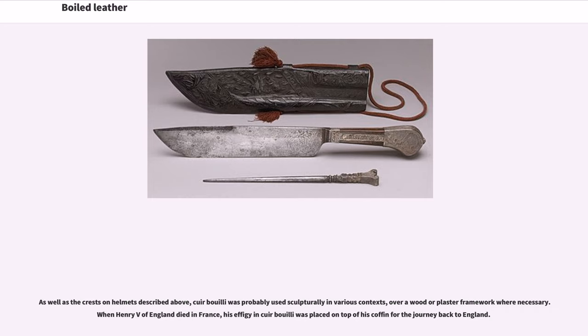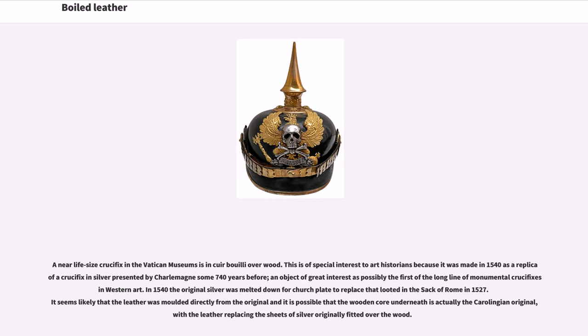Cuir bouilli was probably used sculpturally in various contexts, over a wood or plaster framework where necessary. When Henry V of England died in France, his effigy in cuir bouilli was placed on top of his coffin for the journey back to England. A near life-size crucifix in the Vatican Museums is in cuir bouilli over wood. This is of special interest to art historians because it was made in 1540 as a replica of a crucifix in silver presented by Charlemagne some 740 years before, possibly the first of a long line of monumental crucifixes in Western art. In 1540 the original silver was melted down for church plate to replace that looted in the sack of Rome in 1527. It seems likely that the leather was molded directly from the original, and it is possible that the wooden core underneath is actually the Carolingian original, with the leather replacing the sheets of silver originally fitted over the wood.